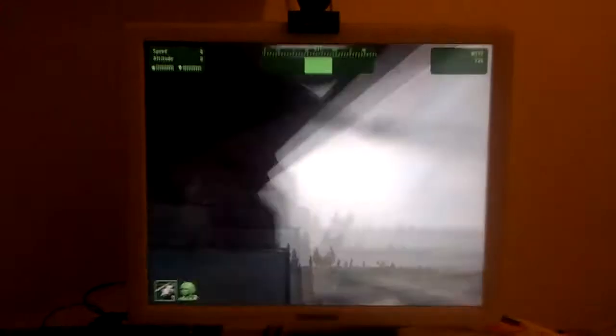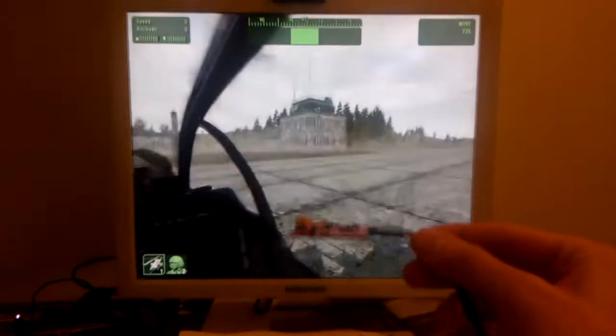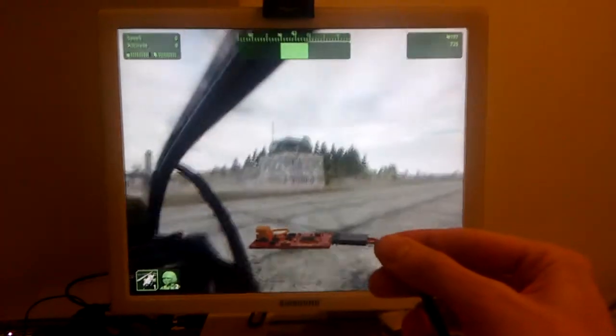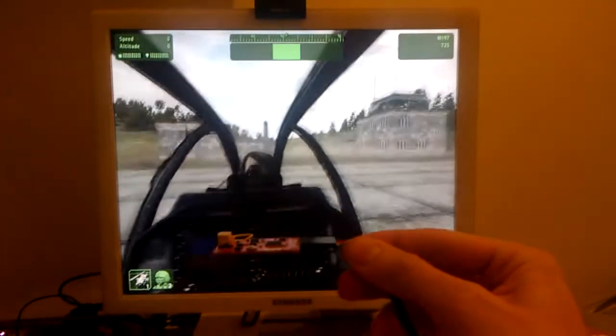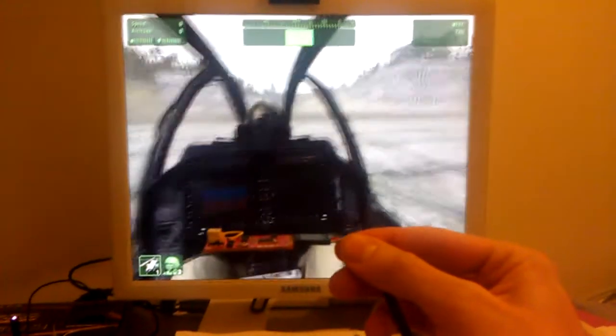Hi guys, this is my first attempt at using the SparkFun IMU for head tracking. Just a note, there is something wrong with my FreeTrack interface emulation, so as you can see it is sending strange coordinates to the ARMA2 game.